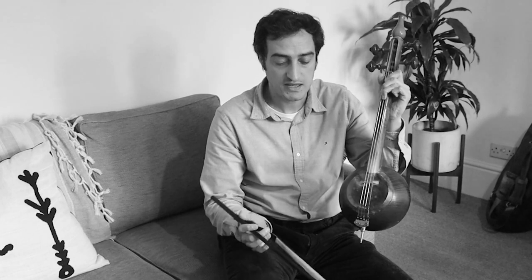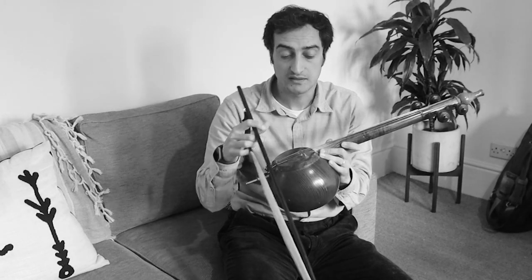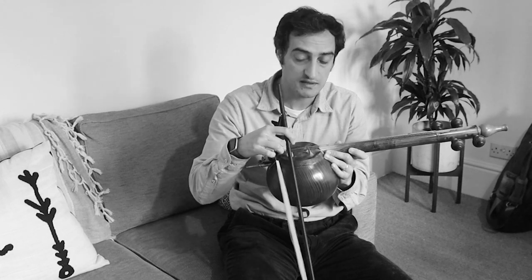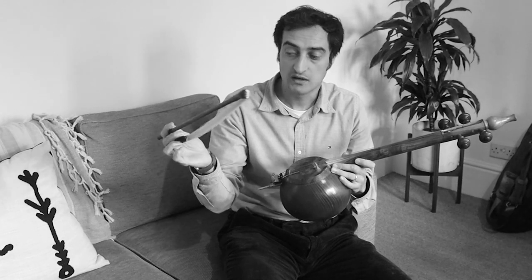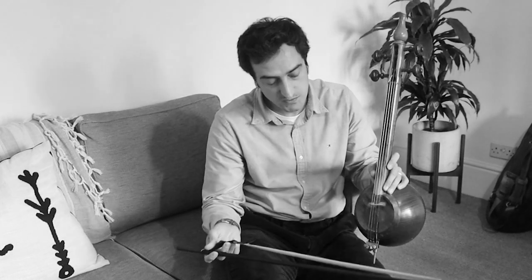You could say it's an ancestor to string instruments, so it works quite the same but it has some differences as well. It has four strings just like a violin. It has a skin membrane on it to amplify the sound, and the sound character of this instrument is actually coming from this skin. It has a different type of bow which could be loose or tight within the playing, with the technique that we use.